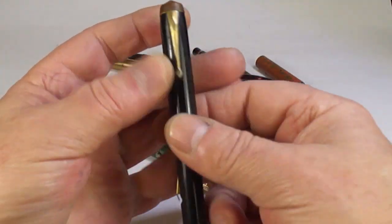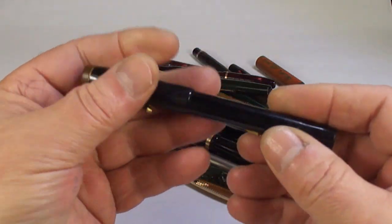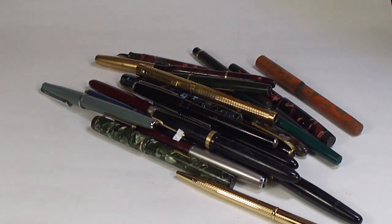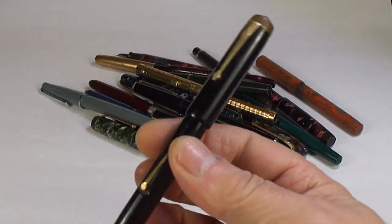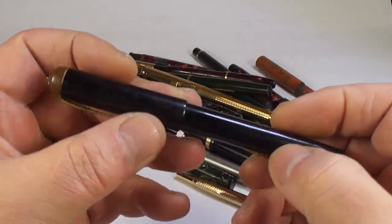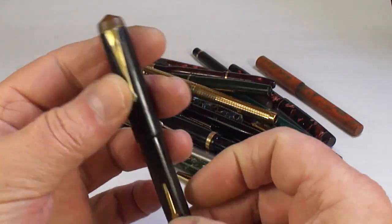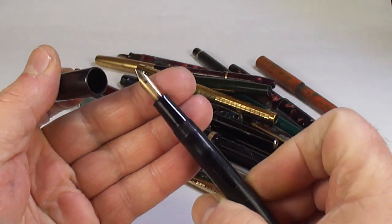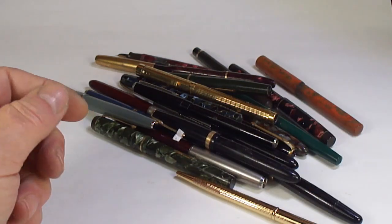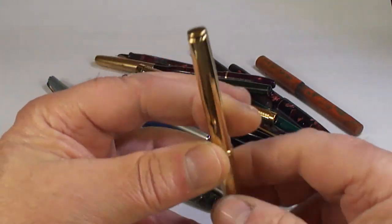Another Conway Stewart — let me just check the model. It's a 475. There's a little bit of an issue on the lever there, so whether that can be rectified I don't know — but it's got the correct nib, so we'll see what we can do with that.